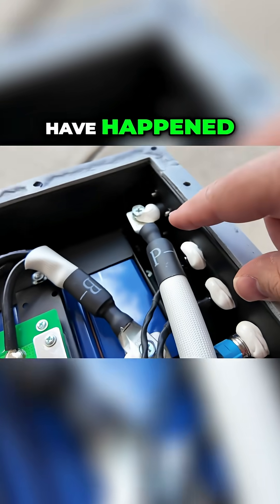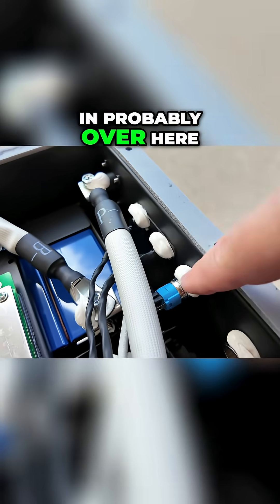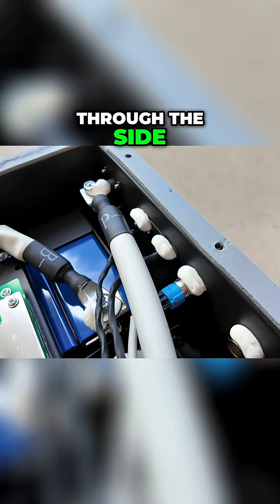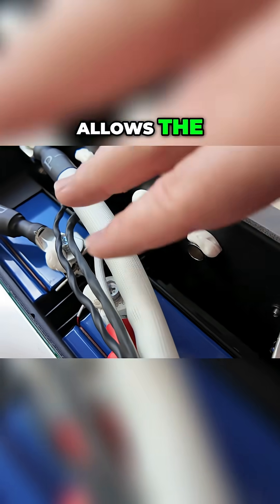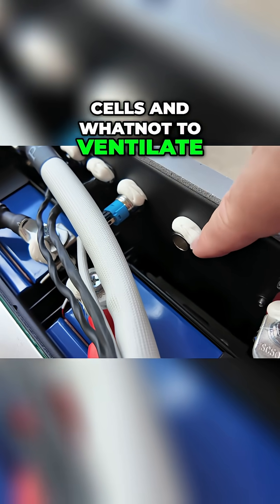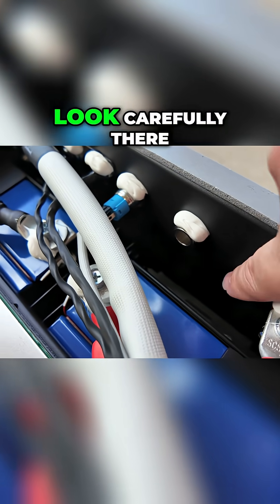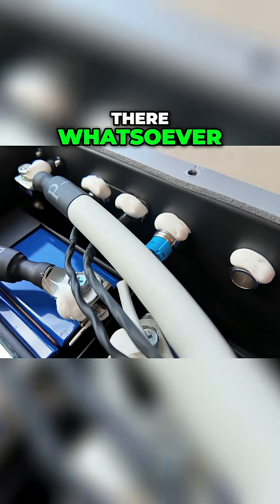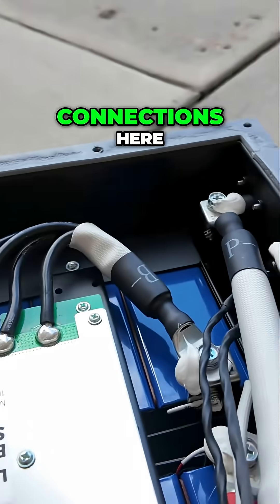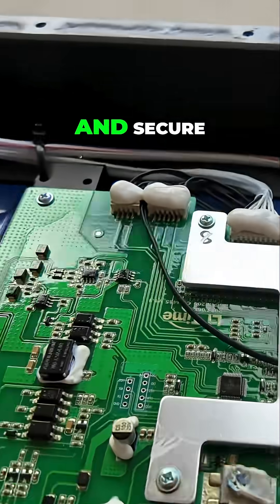If any water intrusion would have happened, it would have come in probably over here where the penetrations are through the side. This is the vent in particular that allows the cells to ventilate easily. And if you look carefully, there is no sign of any water intrusion whatsoever. All of the connections here seem to be tight and secure.